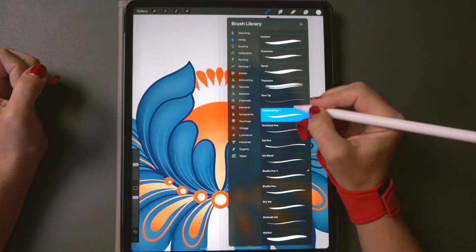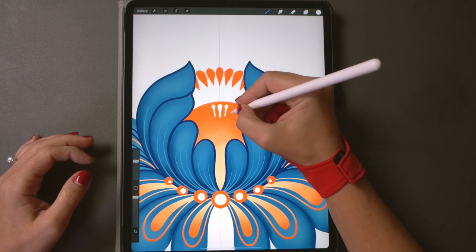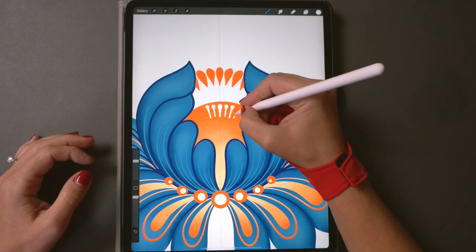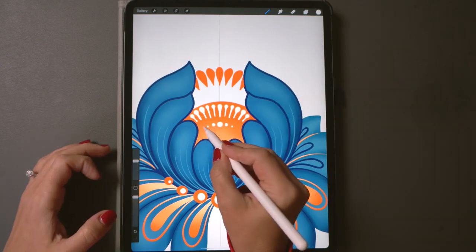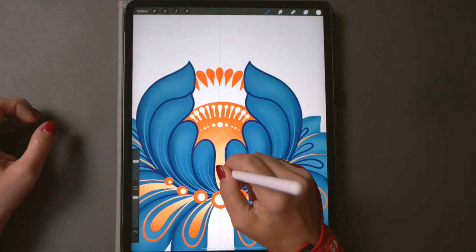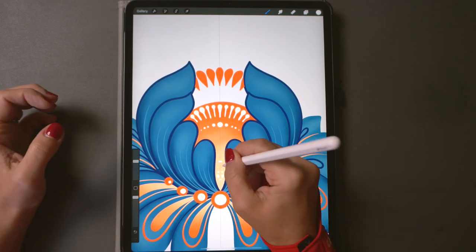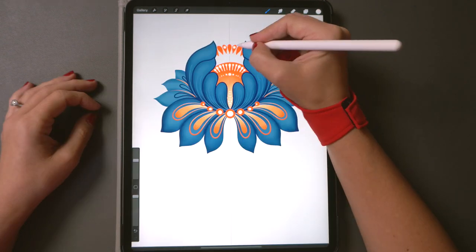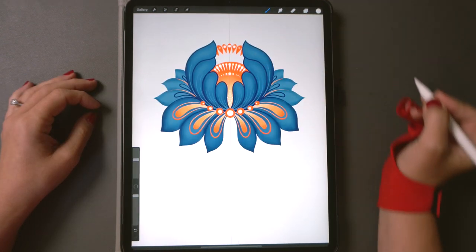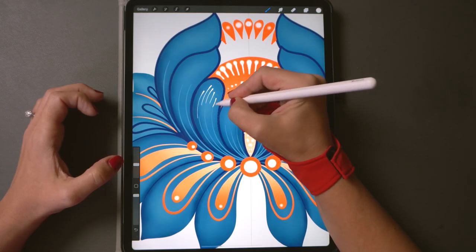Now let's go back to our ink brush, create a new layer, and start adding these classic Ukrainian folk art drop shapes to decorate our flower. Start very lightly and then increase the pressure as you move to the round base part of each drop shape. Maybe add a few dots too — change the pressure to see larger or smaller dots. Just experiment, it's really fun. Maybe some smaller drops all around the petals.